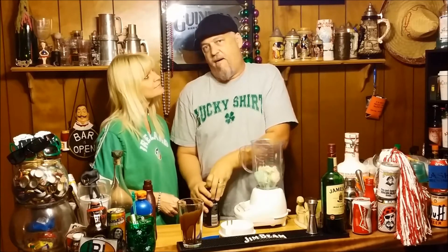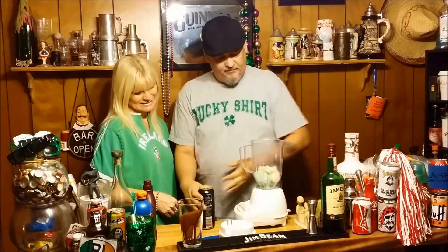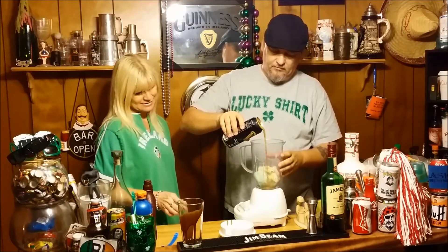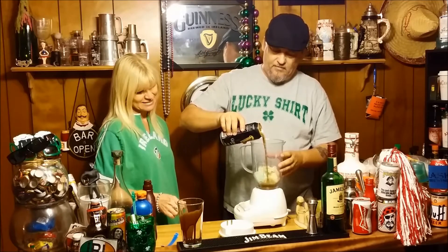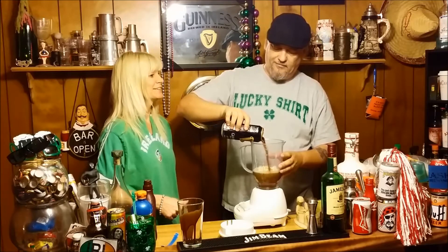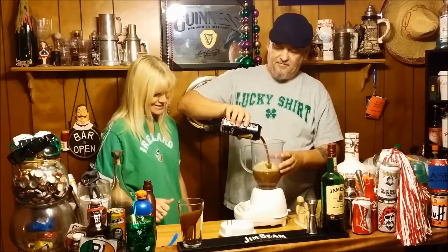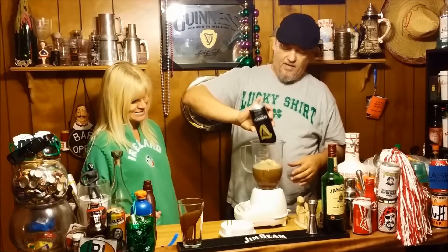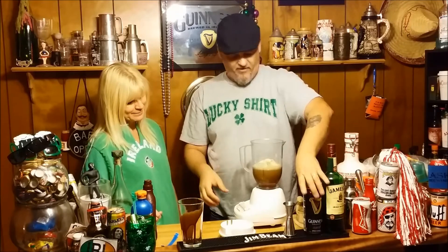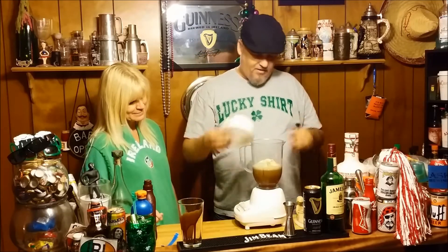And the best part - the Guinness. This is the best part, babe. I think the best part was already in the blender. Add the Guinness up in there. I don't know, babe. You don't know? Well, you're going to find out. Here we go.